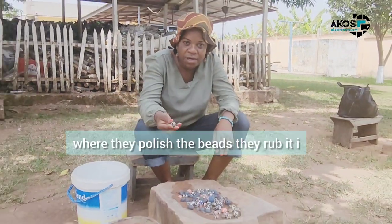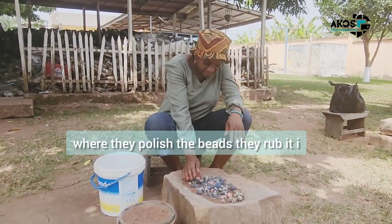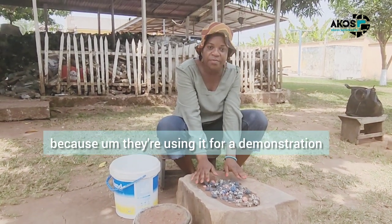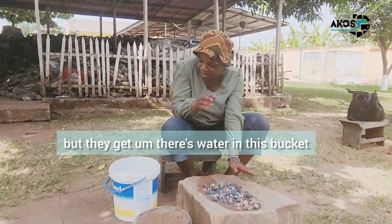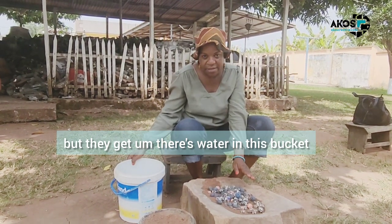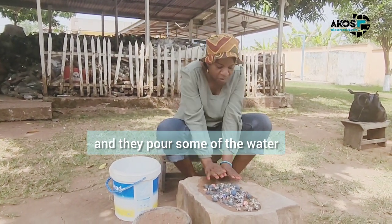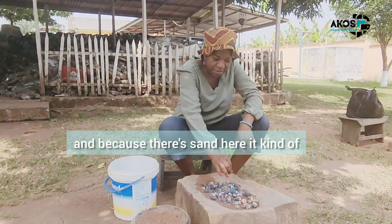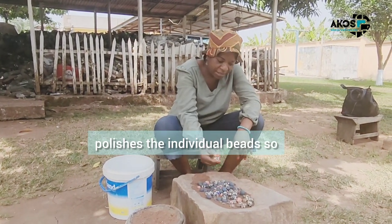So I think this is where they polish the beads. They rub it. I don't want to touch it because they use it for a demonstration. But there's water in this bucket — they pour some of the water and then rub it. And because there's sun here, it kind of polishes the individual beads.